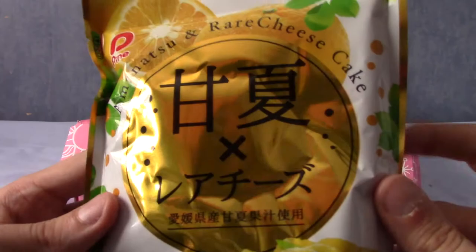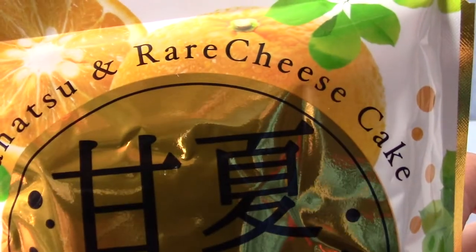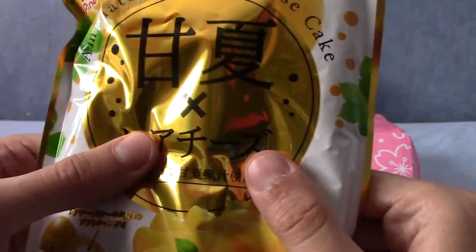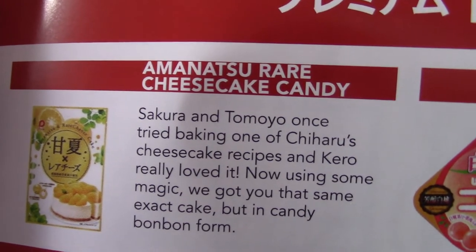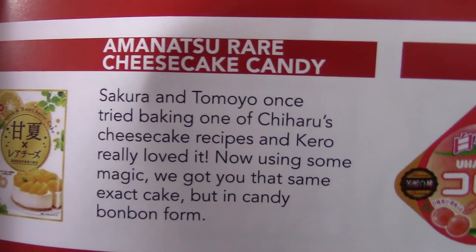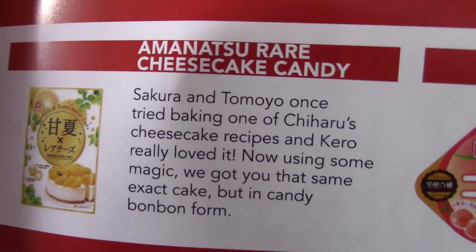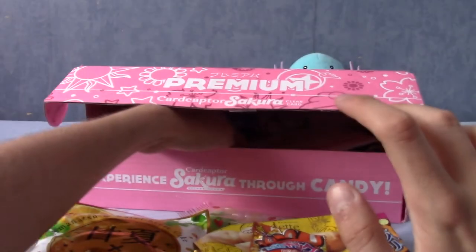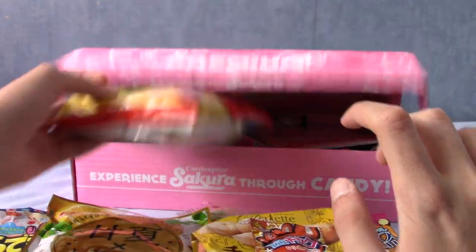Next up is a collaboration of sorts — Amanatsu and rare cheesecake. I'm seeing a theme here with cheesecake kind of things. Those look like peaches or something on the back. This is Amanatsu rare cheesecake candy, which apparently was the topic of an episode where Sakura and Tomoyo tried baking one, and Kero really liked it. These are apparently bonbon versions of that very cheesecake. Cheesecake is a kind of hit and miss thing for me.